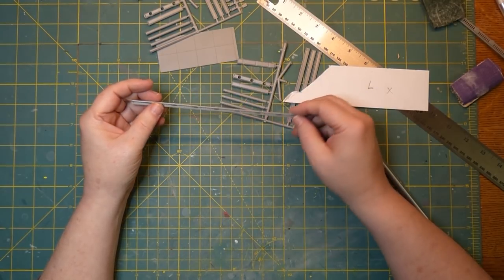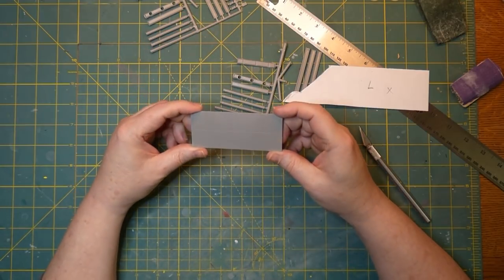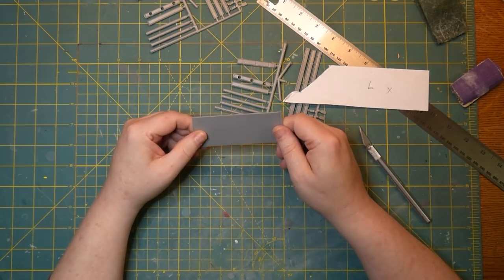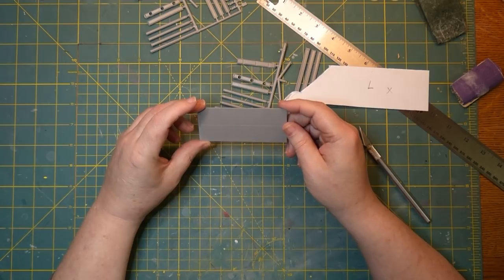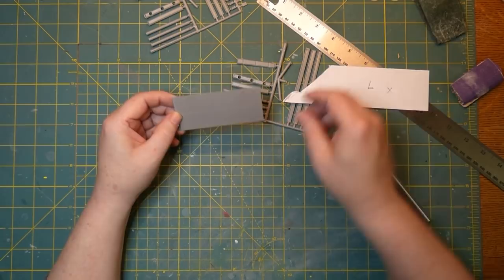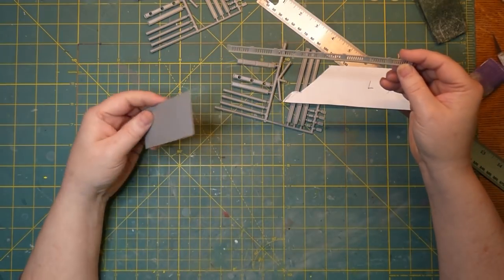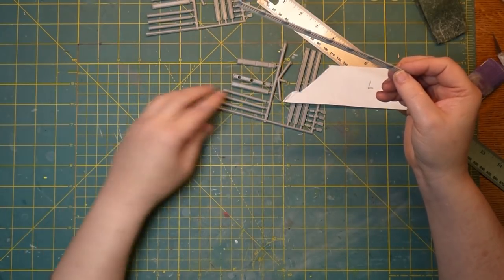Now we're ready to do the road surface. The kit comes with a road deck that's already scored to be concrete panels. I don't really want that — I want a smooth tarred road surface, not a concrete road. Not to mention it's a little too short, and using this extra-long double-length railing, this road piece is obviously too short. So I'm gonna throw this away and put it in the pile with everything else.